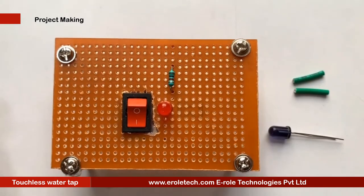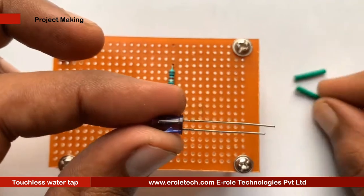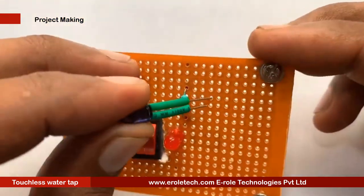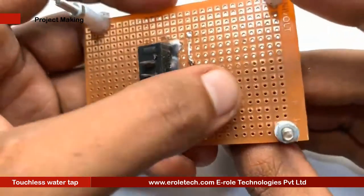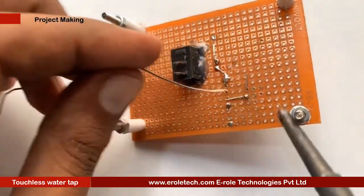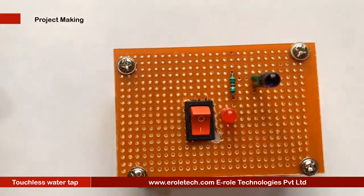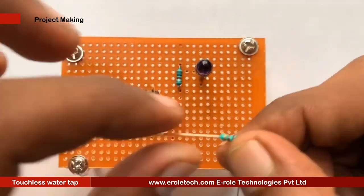We will solder the IR LED. Remember that the flat side is negative and the round side is positive. Green sleeves are used to avoid shorting between its two terminals. Now we will solder the 1 kilohm resistor.